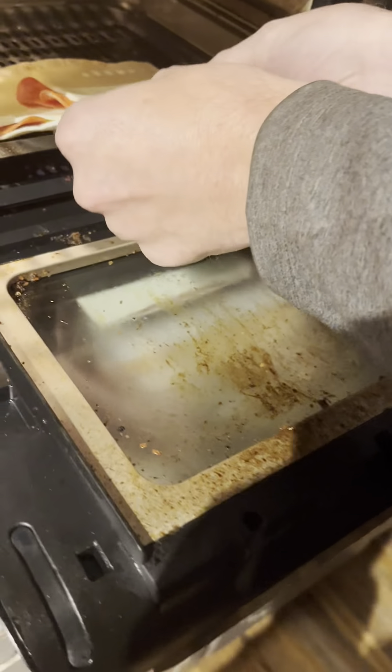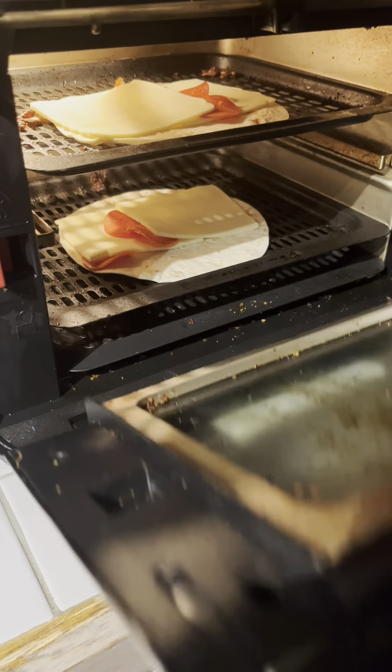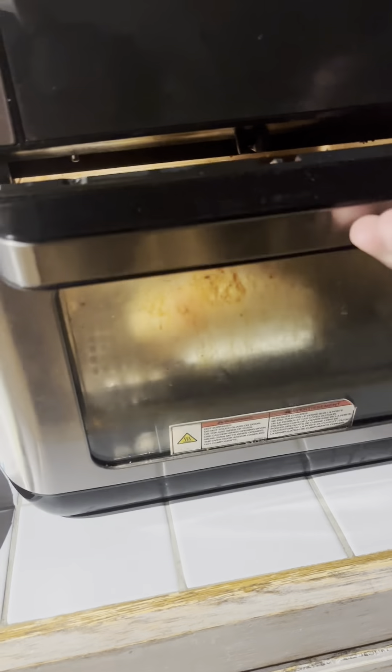And then we need the tortillas, pepperonis, and some cheese of course. That's literally everything we need. Paper plate.